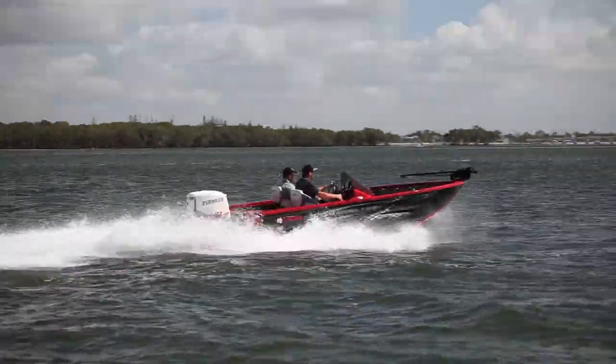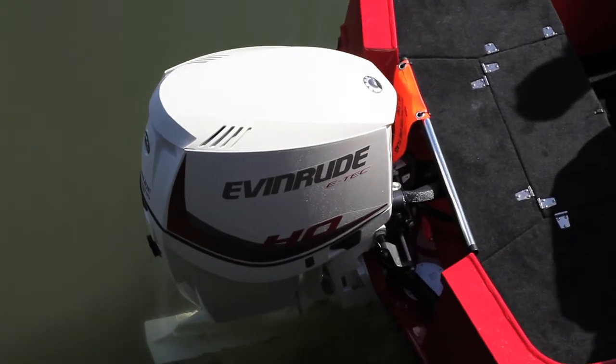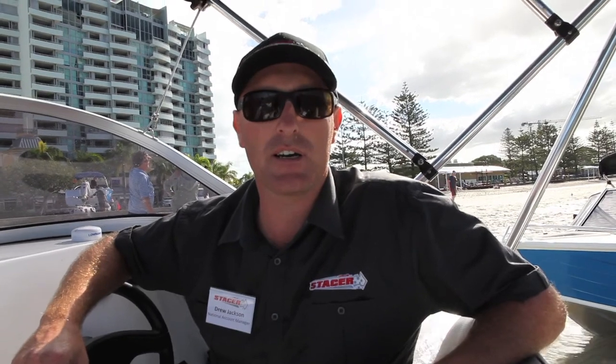Most of these features a pure fishing boat — tournament style fishing boat — with a really bullet-shaped hull that we've designed, sharper chine lines, sharper gunwale lines, and also a full race side console.